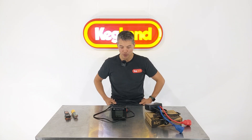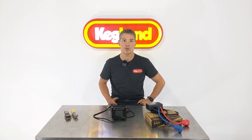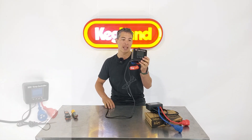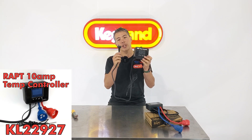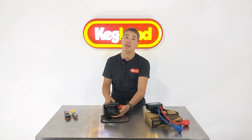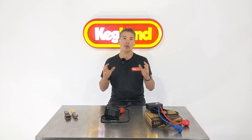Hey guys, Kenny from Kegland. Today we're talking about a new temperature controller, very similar to the existing one on the website, but with one extra feature — it handles more amps. Our standard temp controller has a 10 amp socket, so it goes into a normal 10 amp wall outlet in Australia. Because it's restricted by 10 amps, the outlets on the back are also restricted to 10 amp. One of our customers on our Kegland homebrew community group requested us to make a 15 amp model, which wasn't difficult for us to do, so we've now upgraded it.